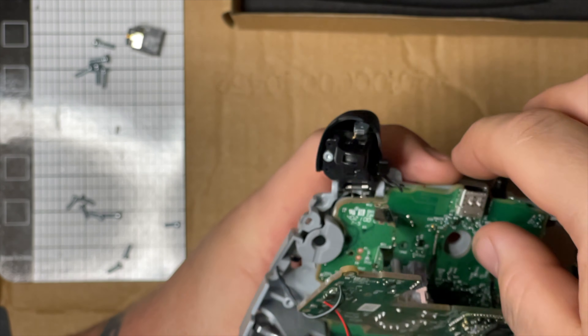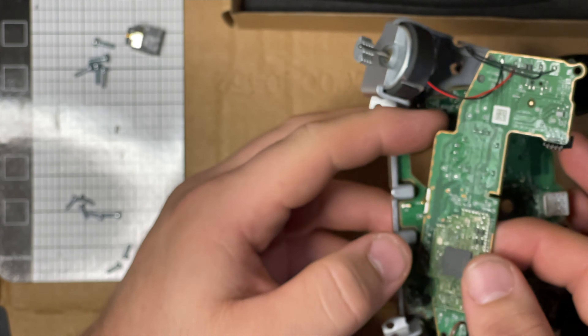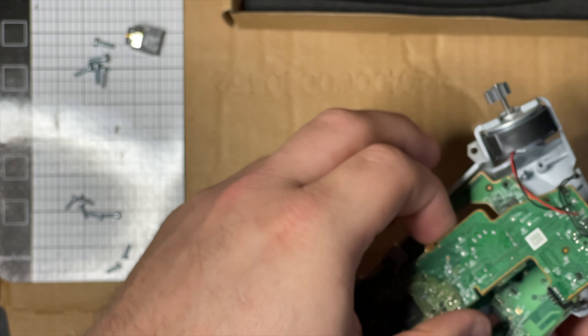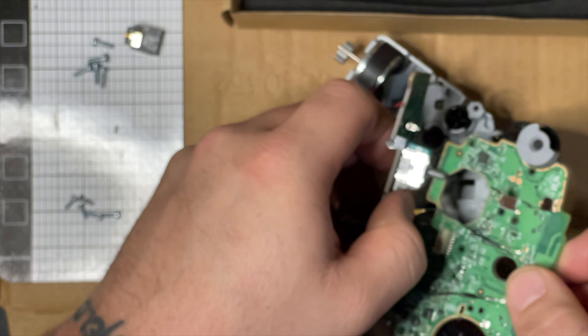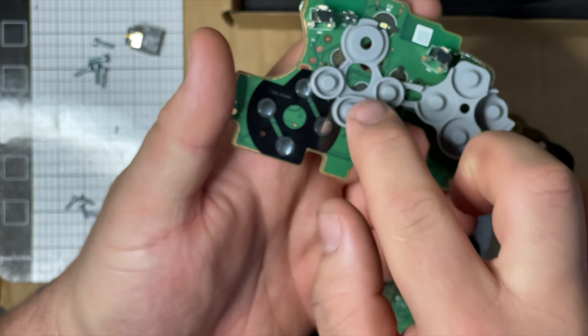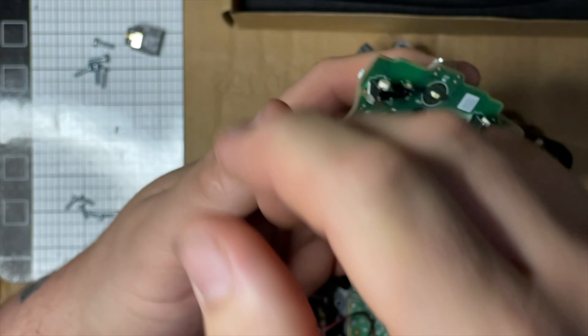Now all our screws are out and this board will lift up and out. Do this gently because these wires are really thin. Just kind of finagle it out - it's going to get caught on some stuff but you'll get it out. This gray part is your old button thingy, you don't need that.